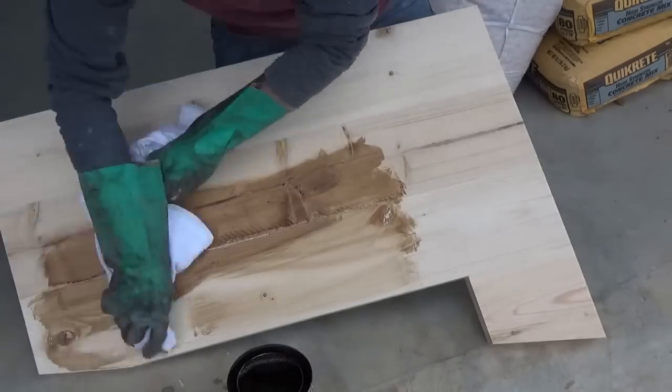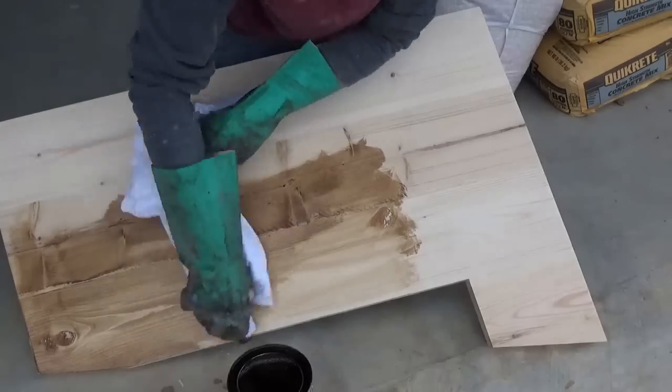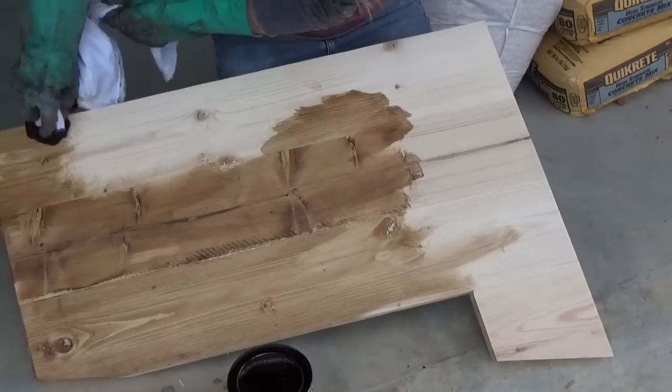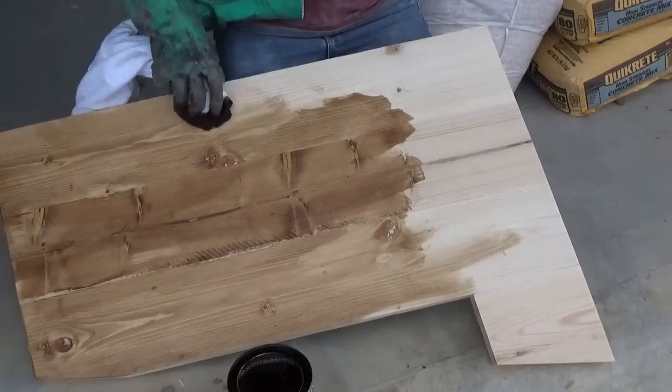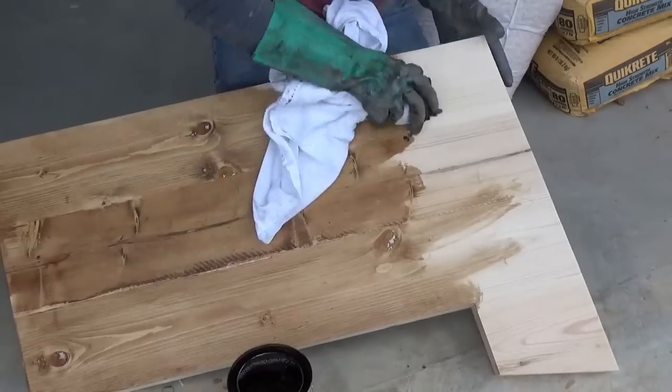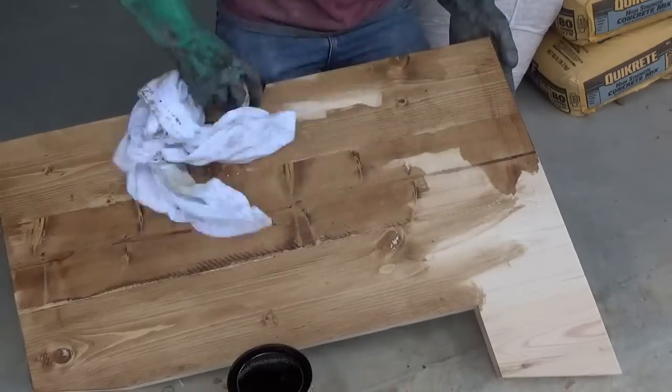Once all the glue had dried and everything had been sanded well — just kidding — I stained the sides and back first, because that will make things way easier later. Just an FYI: I used an indoor stain for this, but later I'll finish it with an outdoor sealant to protect the wood.